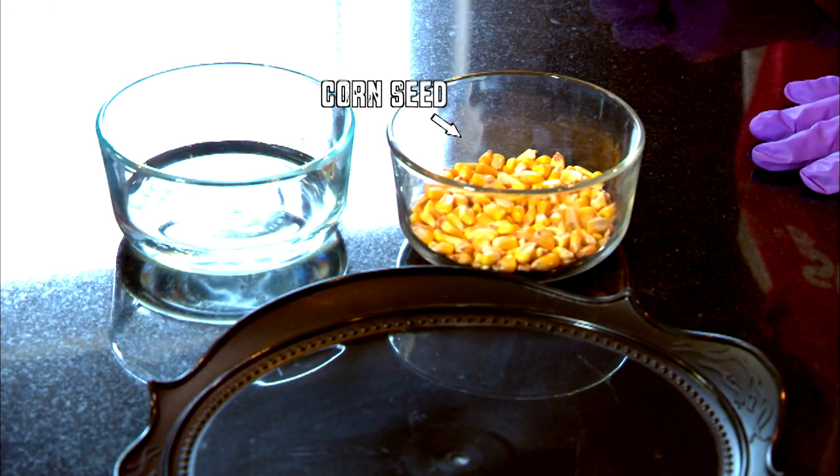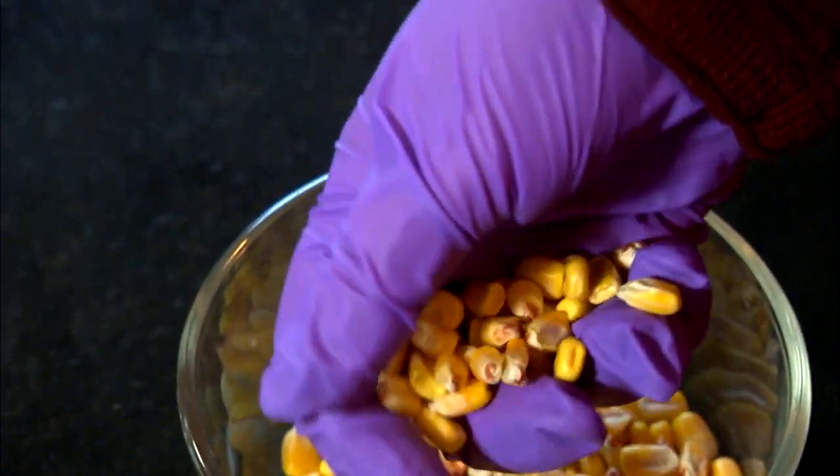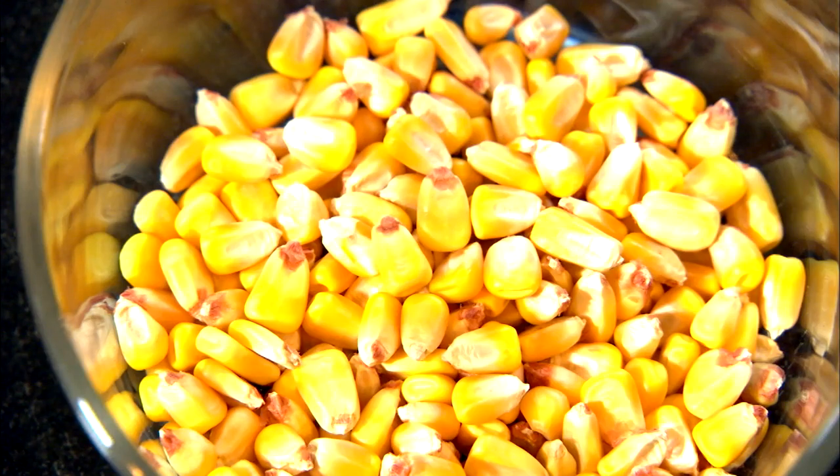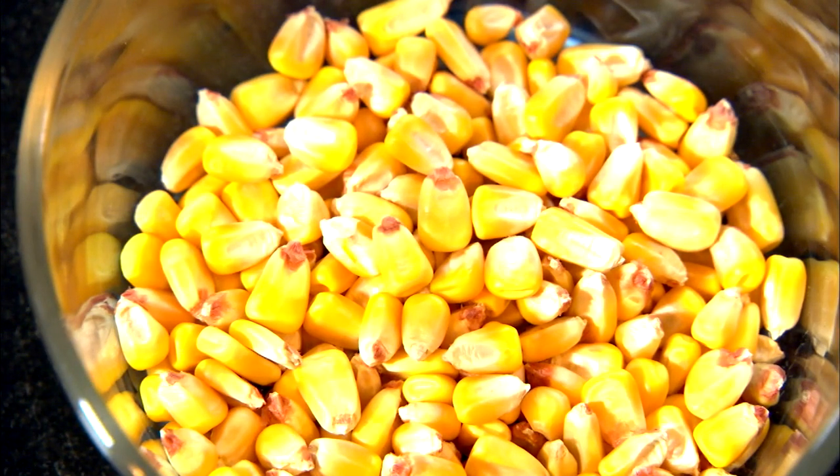You'll need a corn seed and a paper plate. Seeds are covered with an outer seed coat for protection. Inside it is an immature embryo containing all of the genetic material for the plant, and endosperm tissue which stores proteins and starches needed for the embryo to mature.